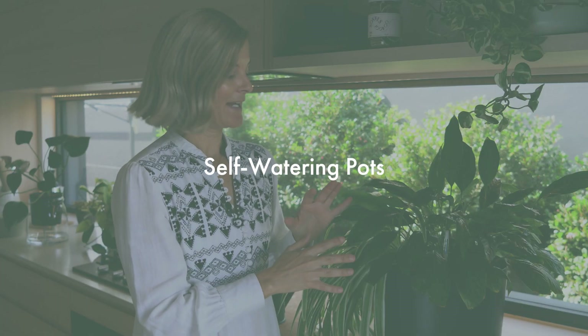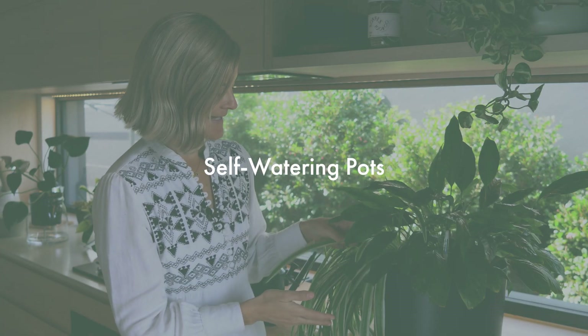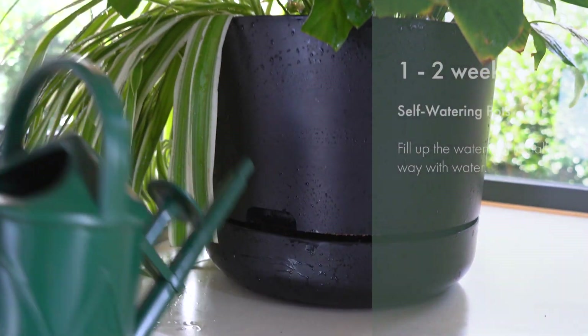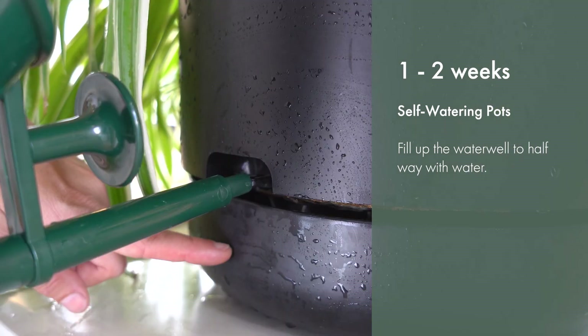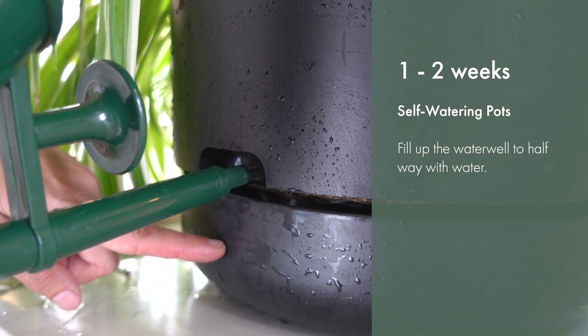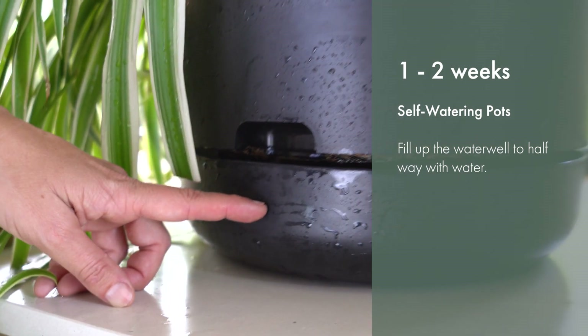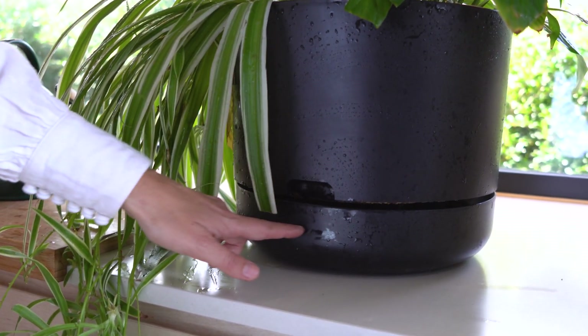Self-watering pots are great for your medium to large size houseplants. They are really good for keeping your plants hydrated for up to the two week mark, providing that it's not too hot. All you need to do before you go is fill up the water well to halfway. You want enough water in there so it can drink when it's thirsty, but not so much that the bottom of your pot is touching the water.